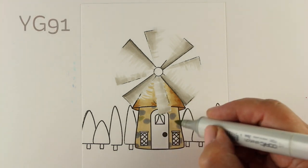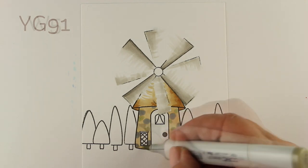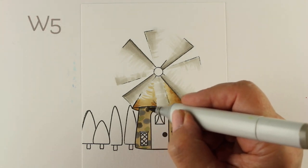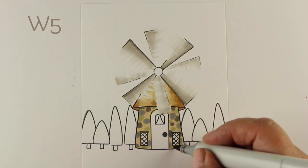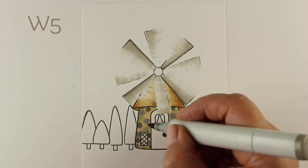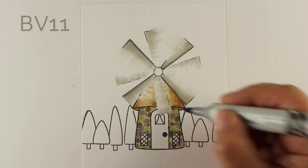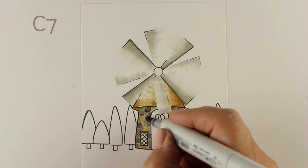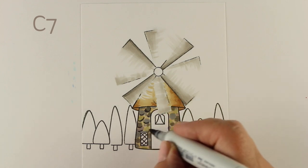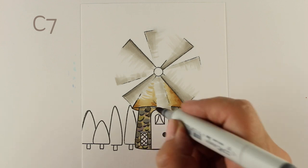I'm just using blobs of color - it doesn't matter what colors, just pick some grays. I'm using some greens, a YG91, a warm gray, a cool gray, and I'm even going to throw some purple in. You can do any kind of colors you want. I did a stone bridge recently and it was so much fun to do it with pinks and blues and all kinds of crazy colors, and it still looked wonderful. For the shadow underneath each stone I'm using a C7 - it might be too much, so use a lighter color if you wish.